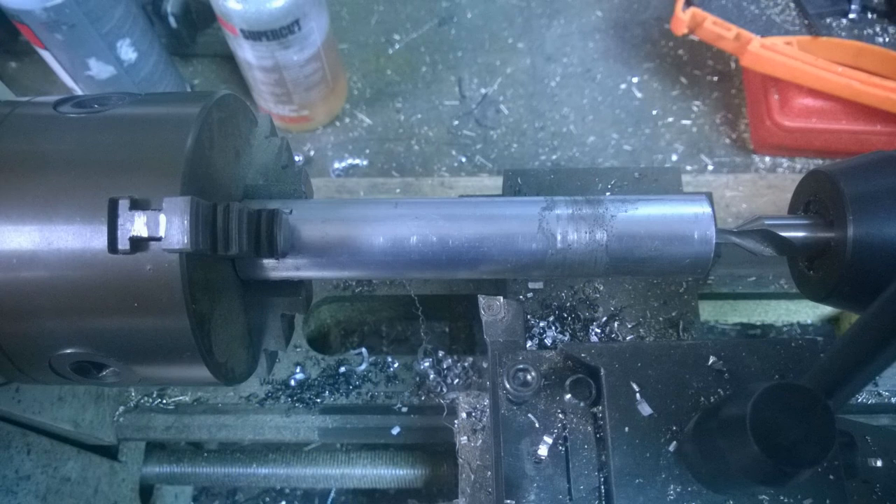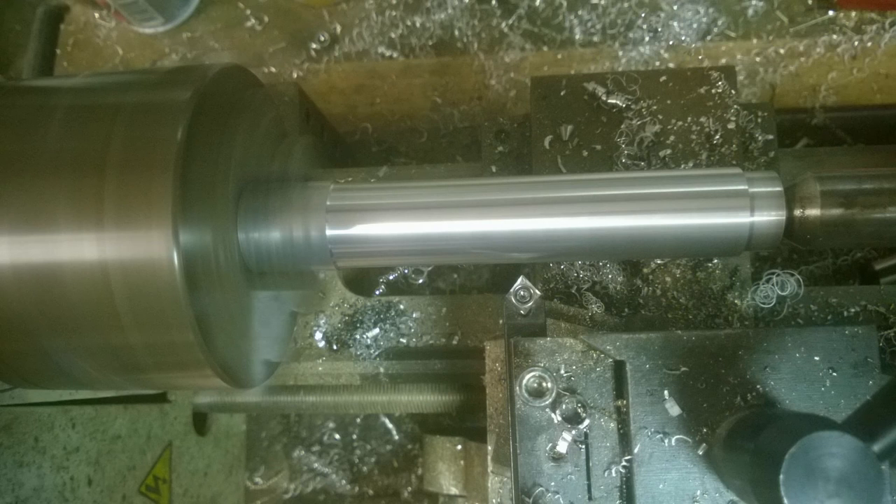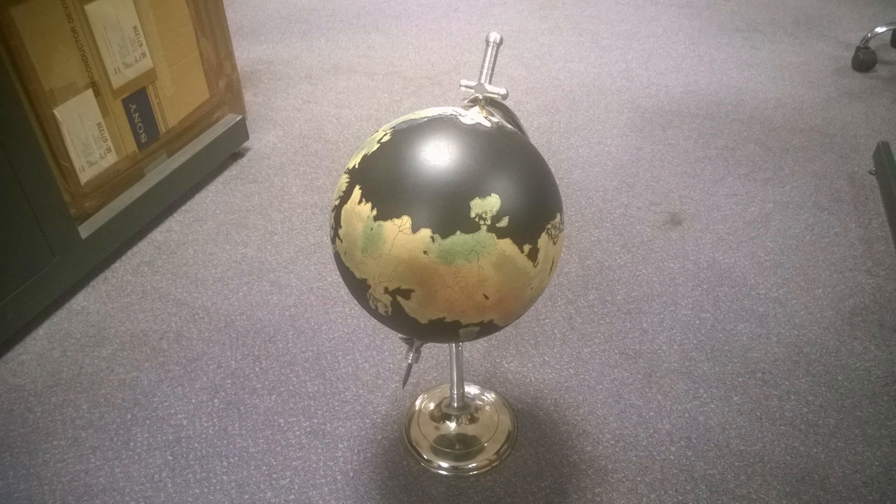The next thing I noticed was that the entire globe didn't sit high enough — the sword tip was kind of shrouded by the mass of the globe and a bit in the dark, so I wanted to stand the whole globe up higher. So I got a bit of aluminium, drilled a centre hole, and tapped it to accept an M8 thread, then started to machine the exterior to get a nice finish and give it a kind of pillar look. I was going to do a Roman pillar with scallops running down the side but abandoned that as too much work. Jumping ahead, you can see the whole globe with that pillar inserted between the base and the bracket, picking the globe up so the sword tip runs visibly through it.